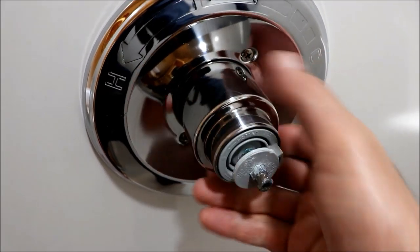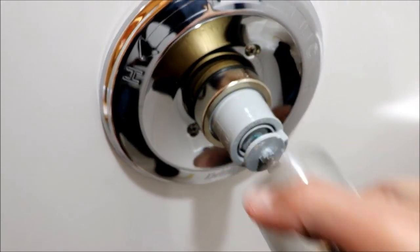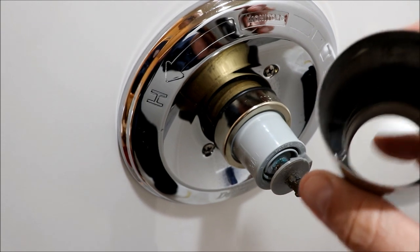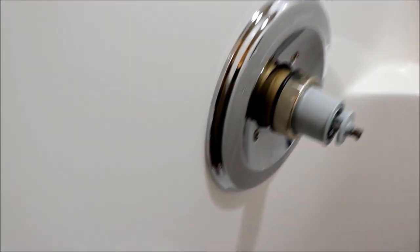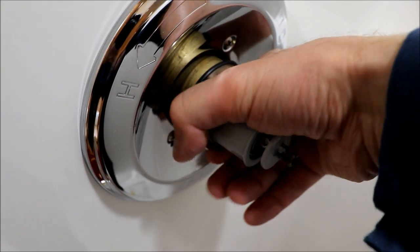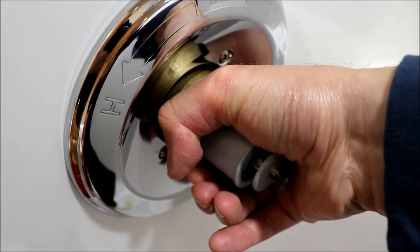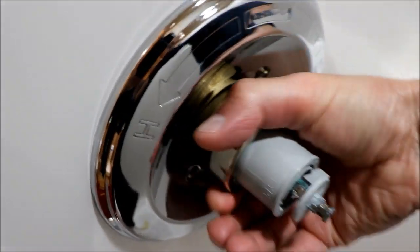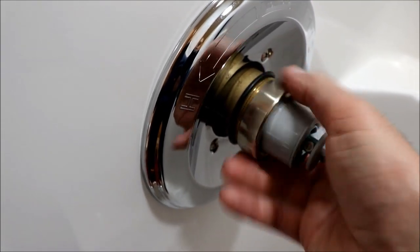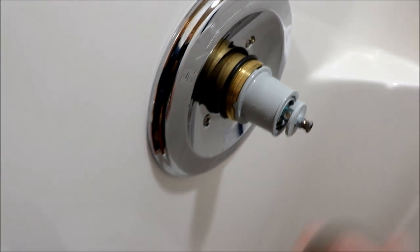Next we need to get this cover off - that's just a matter of twisting and pulling. It came off easy because I had greased this o-ring last time. That just slips on there, and then there's a nut that holds the cartridge in here - just spin that loose and take that off.